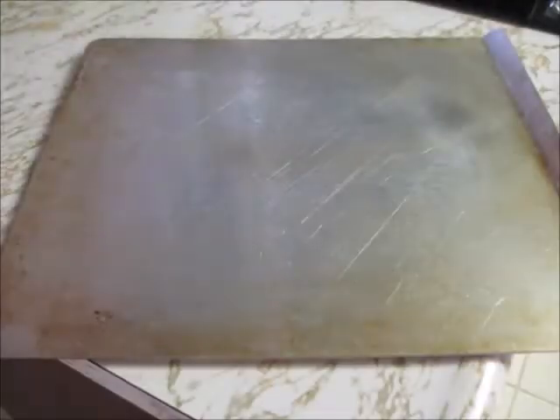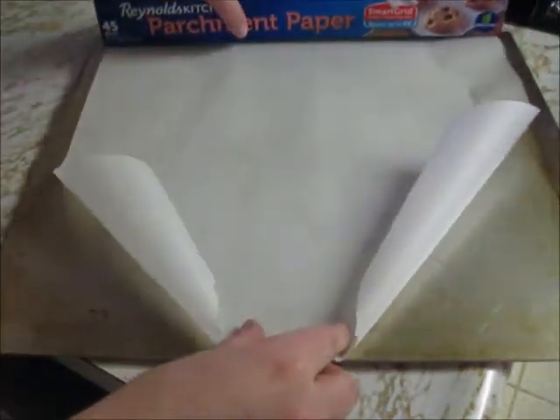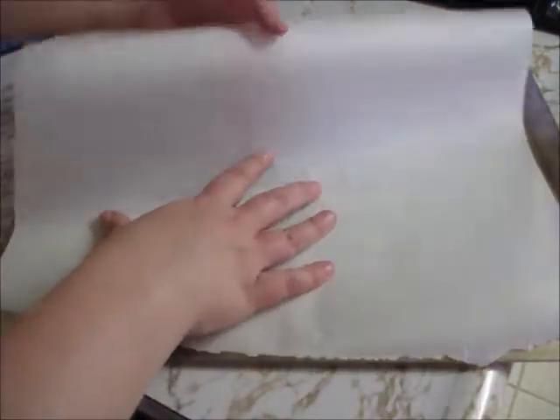Now that the dough is ready, we can get our cookie sheet ready. I'm going to go ahead and use parchment paper for this, and I'm going to measure it out to the sides of my cookie sheet and rip off a piece. If you don't have parchment paper, that's okay — you can spread a thin layer of butter on the bottom of the cookie sheet.